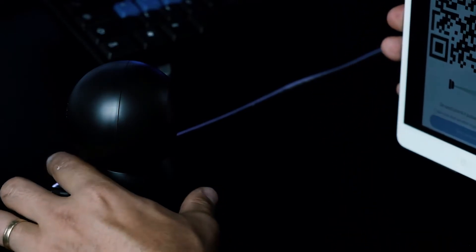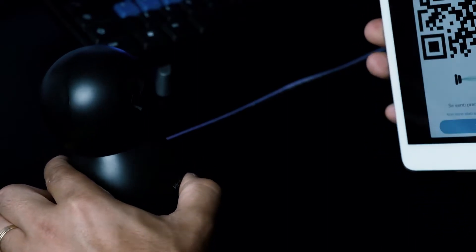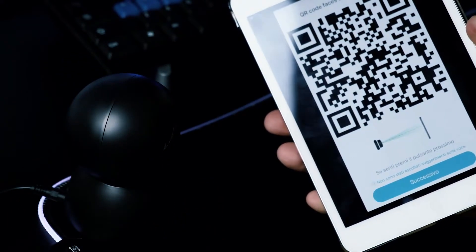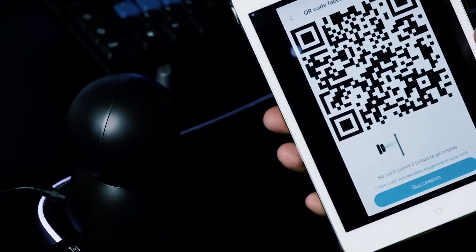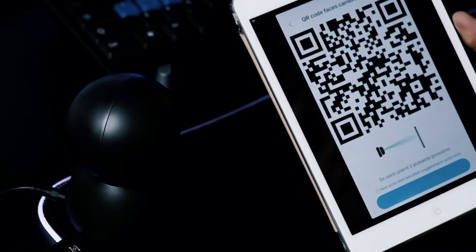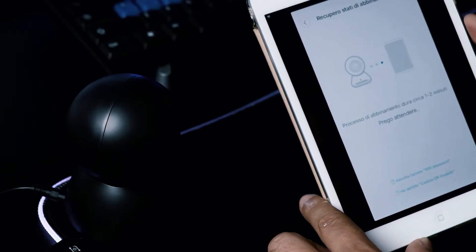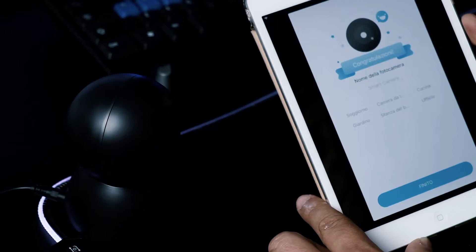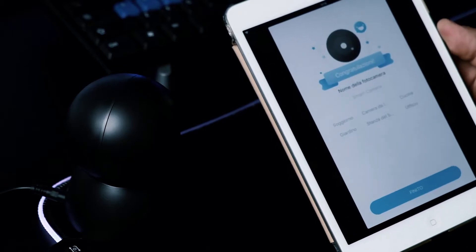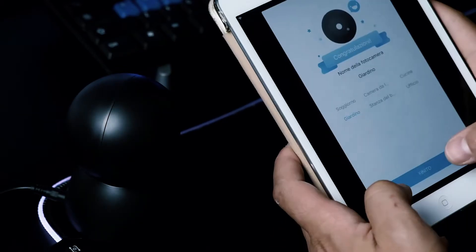Se voi siete connessi con il vostro dispositivo alla Wi-Fi, qua troverete il nome. Inserite la password del vostro Wi-Fi, poi fate successivo. Devo mettere il telefono davanti alla camera. Connecting to Wi-Fi... si sta collegando. Wi-Fi is connected, connesso! Processo di abbinamento. Pairing is successful. You can start using your camera now. In meno di due minuti ho fatto tutto!